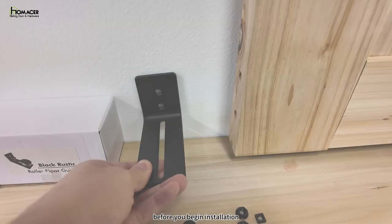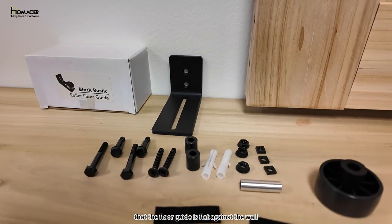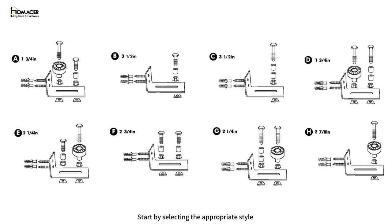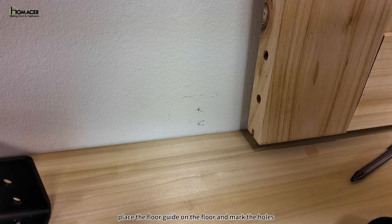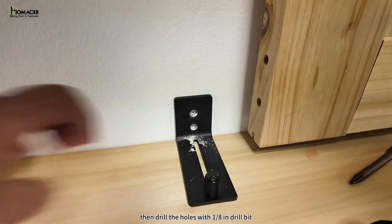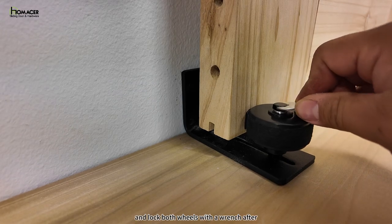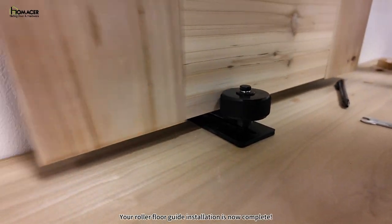Installing the roller floor guide. Before you begin installation, double-check that your walls are level, that the floor guide is flat against the wall, and double-check all accessories with the instructions. Stick the felt strips on the rollers that come with the package. Select the appropriate style for your door size according to the instructions and pre-assemble the floor guides. Once your door is in place, place the floor guide on the floor and mark the holes. Drill with a 1/8-inch drill bit and use a screwdriver to secure it. We recommend installing the large wheels at the end and locking both wheels with a wrench after making sure the door is parallel to the wall. Your roller floor guide installation is now complete.